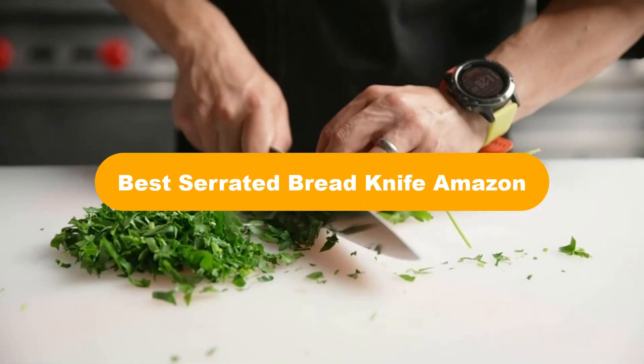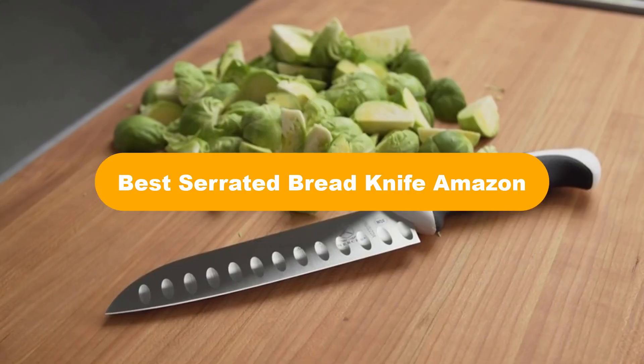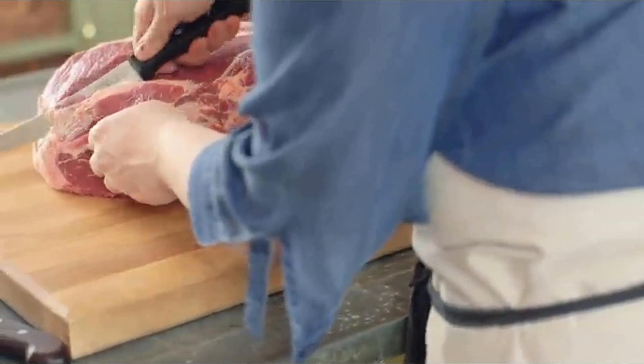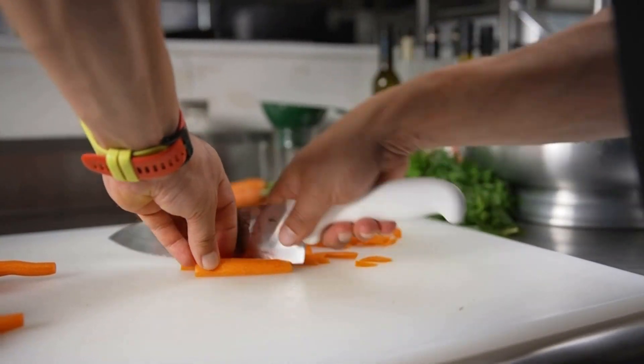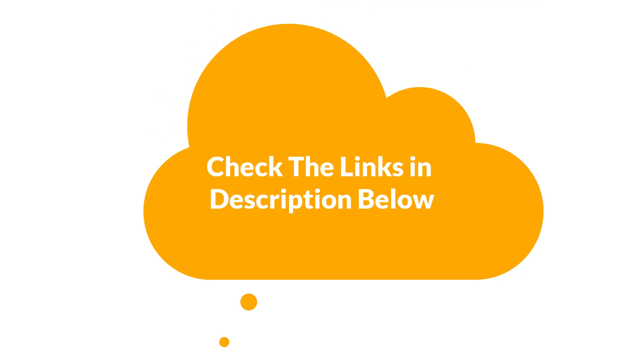Hello everyone. Today, we are covering the 5 best serrated bread knives on the market, which are the best for you considering some unavoidable factors that you might miss out without watching this video. Here, we are going to give you an impartial review to find the best from a plenty of irrelevant products. For more information and updated pricing of the products mentioned in the video, make sure to check the links in the description below. So, let's get started.